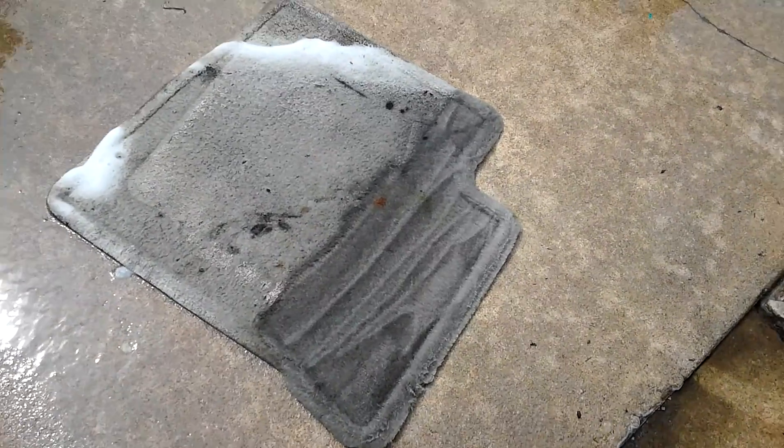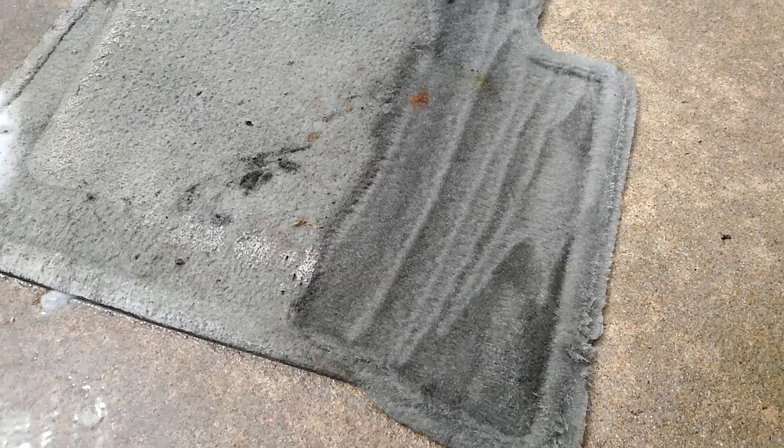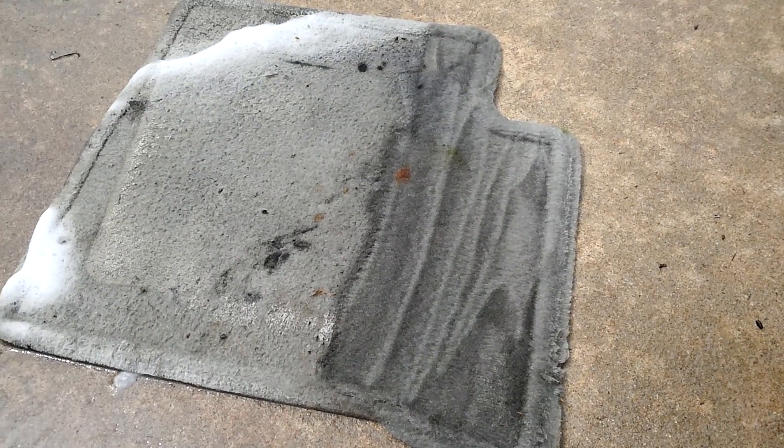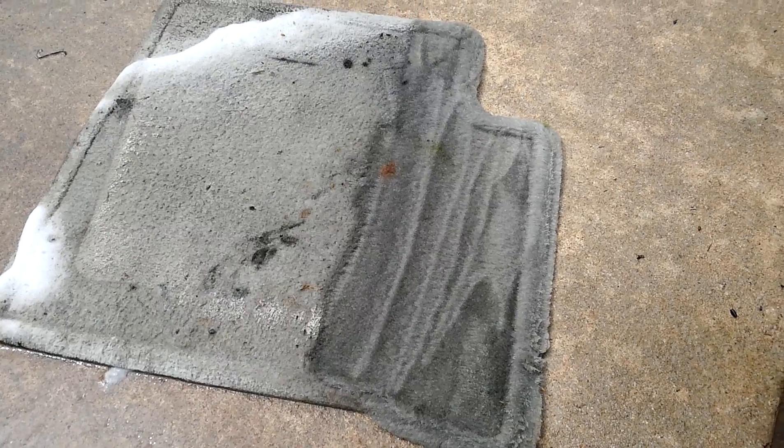So as you can see, it cleaned up quite well — just a pressure washer and a little soap. Like I said, I got them for $15 at the salvage yard. These cost well over $100 brand new.